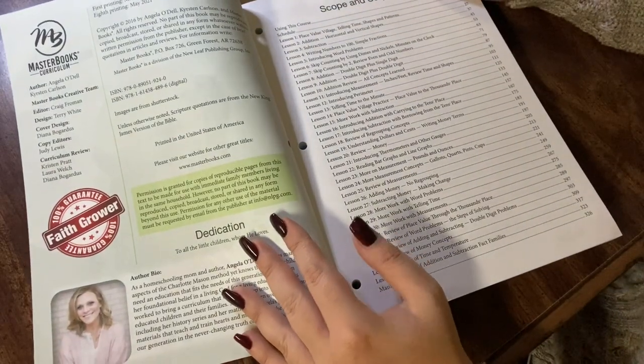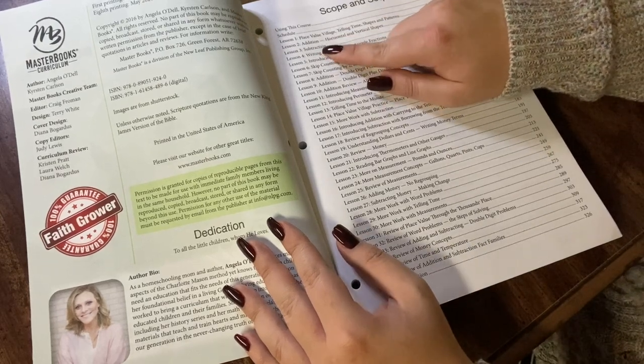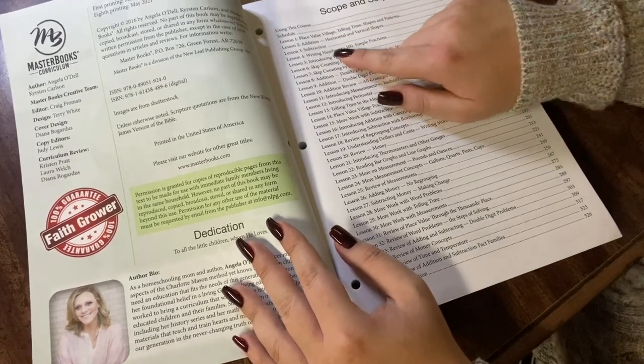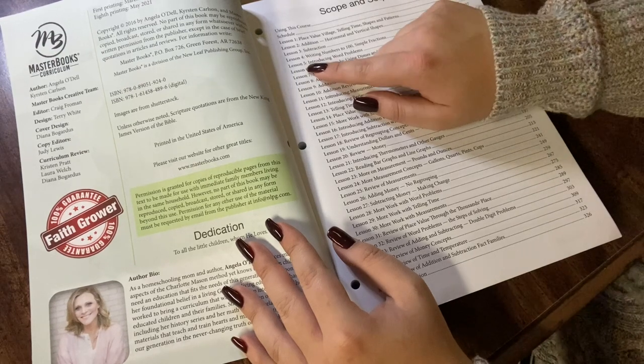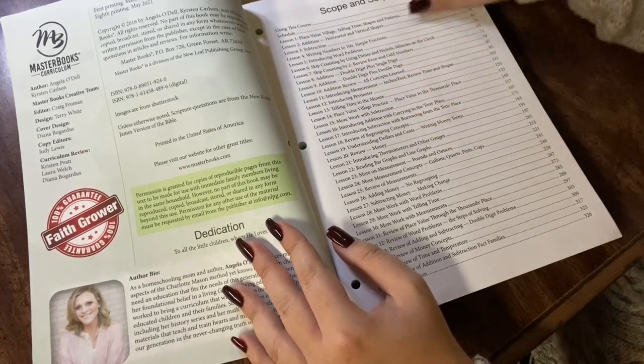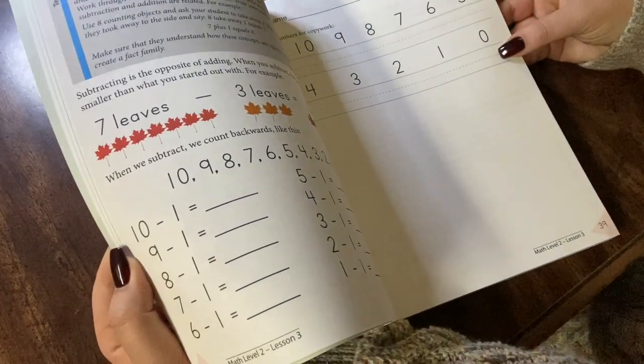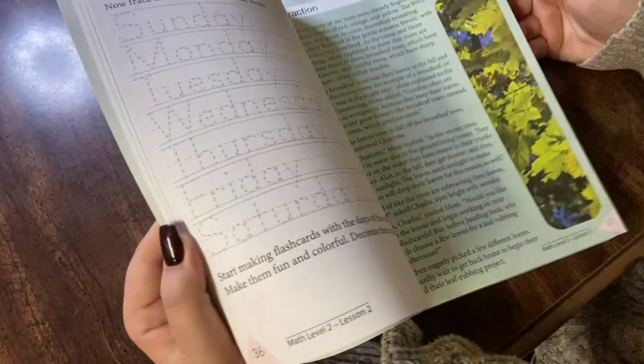Here is the scope and sequence, so you can see they always start with review of place value village, addition, subtraction, writing numbers zero through a hundred, and lesson five gets into some new concepts. We're going to introduce word problems on page 53. I'll show you some review first.